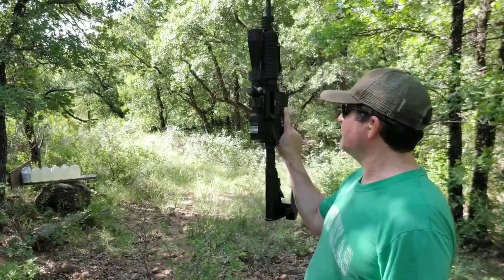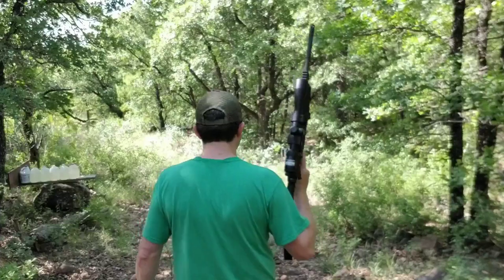So I've got a 16 inch AR-15, got my magazine, and I'm going to walk on down here and shoot the water jugs.